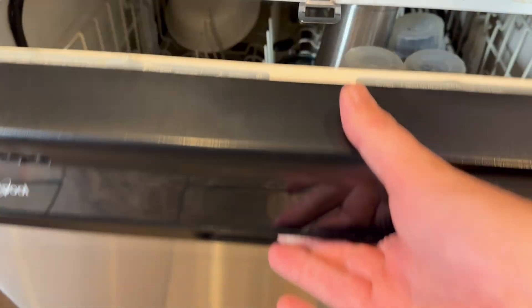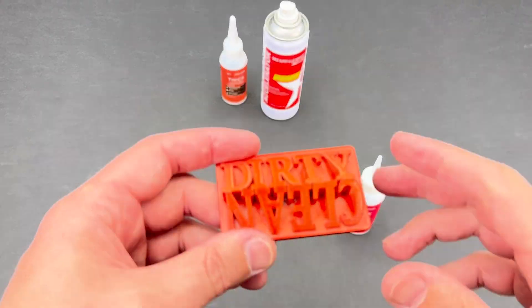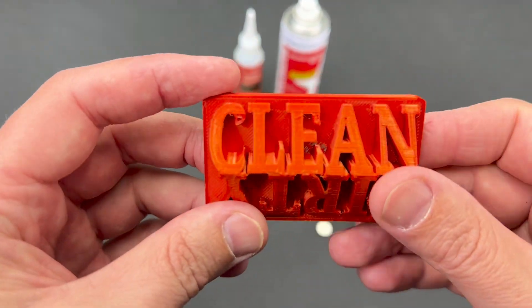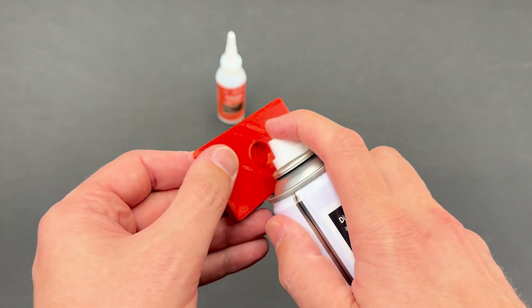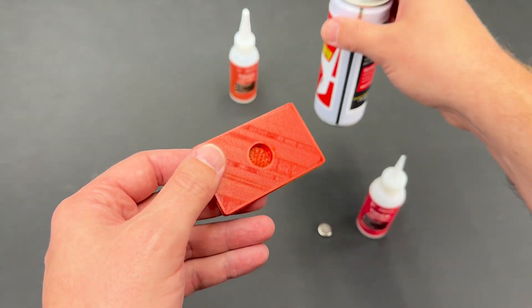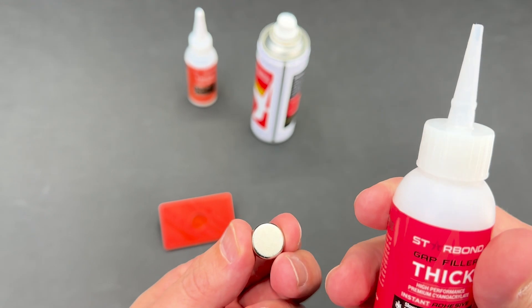The age old question: are these dishes dirty? I have no clue either. Today I'm going to show you a cool hack so this never happens again. I found this very cool dirty/clean sign on Thingiverse, and a quick spray of Starbond's accelerator into this magnet hole will help speed up the dry time. Then just a dab of Starbond's thick CA glue onto this magnet is all we need.